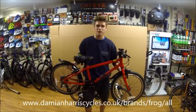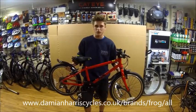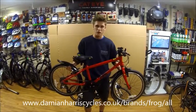The first pedal bikes start with 14 inch wheel bikes and then they go all the way up to a 26 inch wheel in their hybrid range. They also have a road bike range.